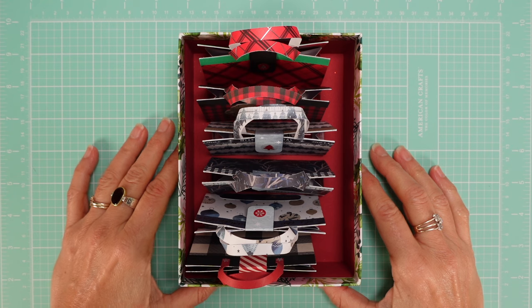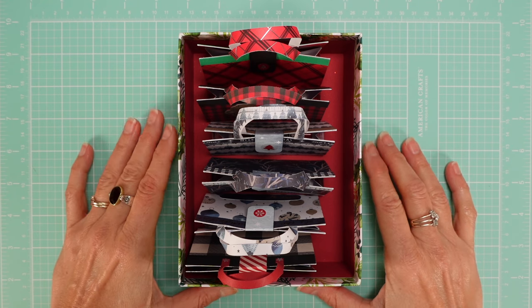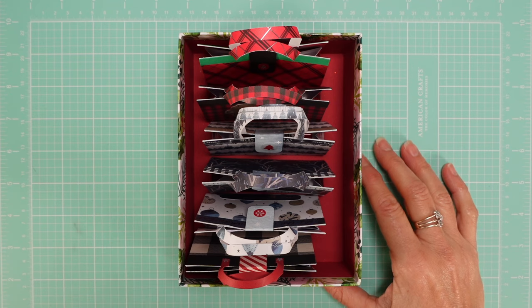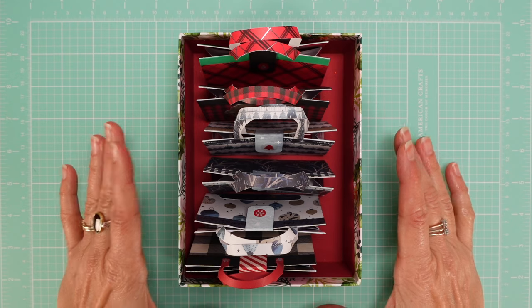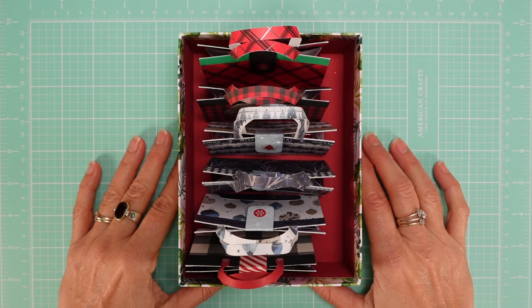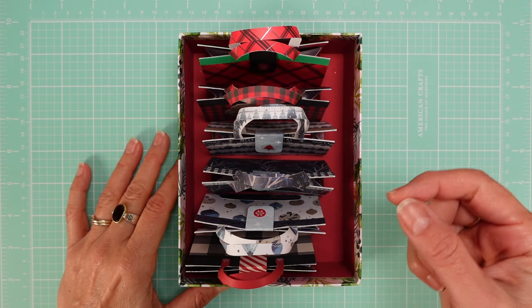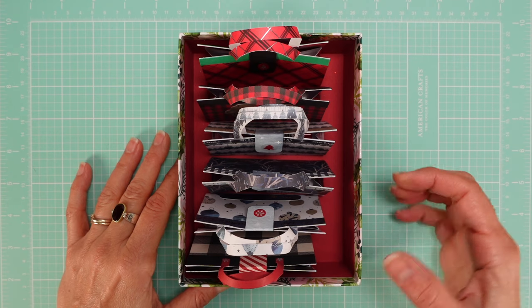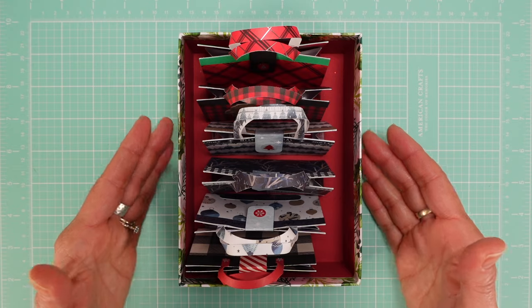Hello everyone, I am finally here. I've been working so hard these last few months so that I can bring you great Christmas craft fair 2022 ideas. I made sure to have ideas that were simple, quick, easy to multiply so you can mass produce them.